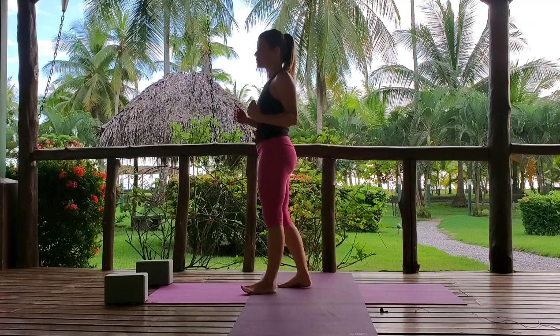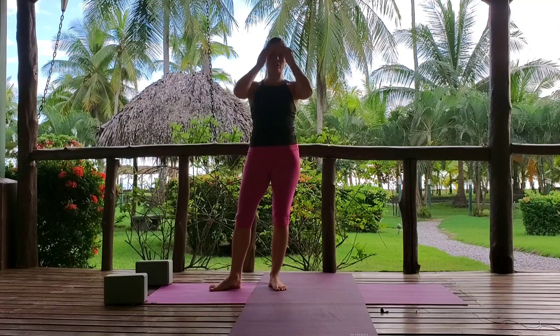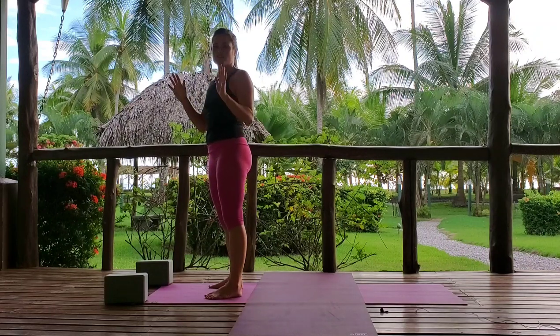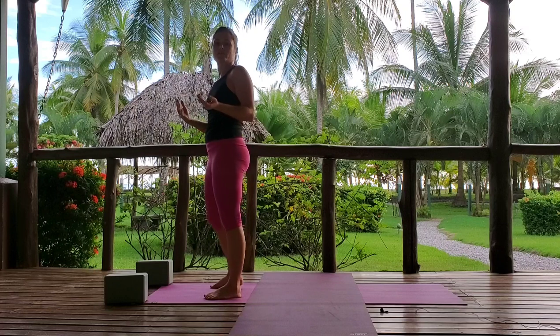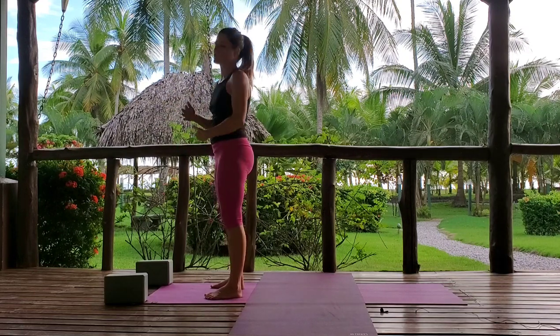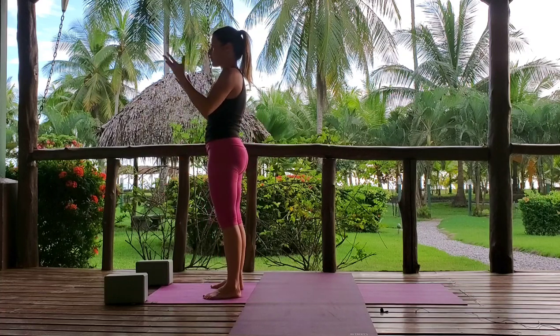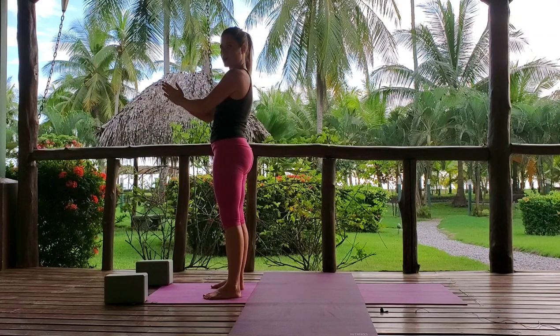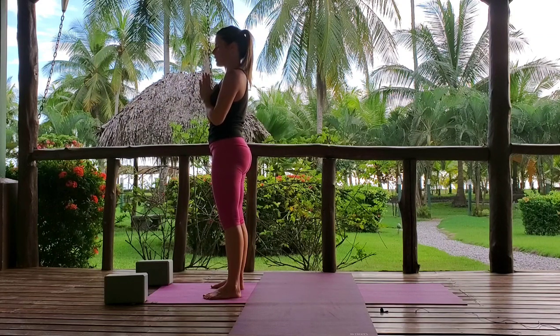We're going to now move through something called Surya Namaskar — our sun salutation. Sun salutation is an advanced practice. It's almost thrown into every sequence nowadays, but this sequence is tough. If you need to modify, I'm going to show some modifications. The meaning of Surya Namaskar is sun salutation, but this is not a traditional yoga practice. Traditionally, Surya Namaskar was done by chanting the names of the sun in water, as a prayer. As we embody the practice physically, we focus on drawing the right hand symbolizing body, left hand symbolizing mind, drawing them together at the heart, thumbs to the sternum, drawing that awareness inward to honor our inner light.